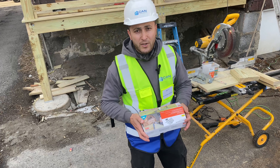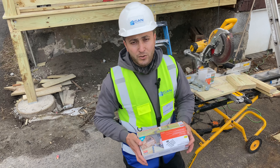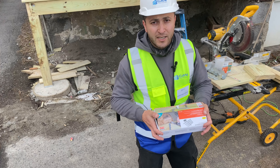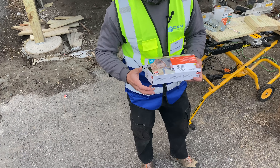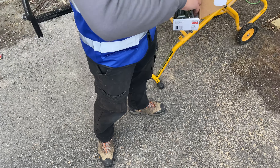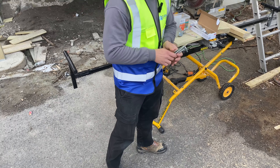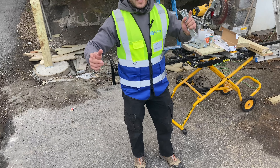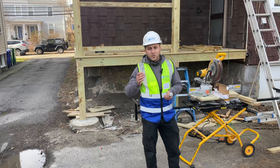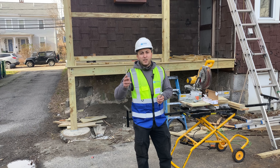I would also like to talk about a new product we are starting to install — this tension kit. Right now around the Boston area I think all inspectors love to see this, and I would really recommend it to any contractors, or if homeowners are hiring a contractor, ask about this tension kit. It is a really strong and nice product.